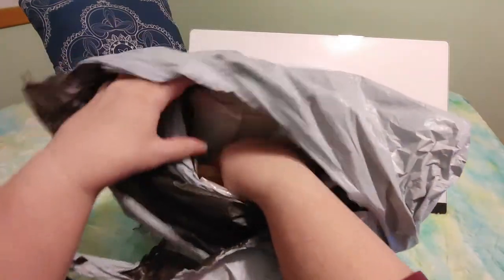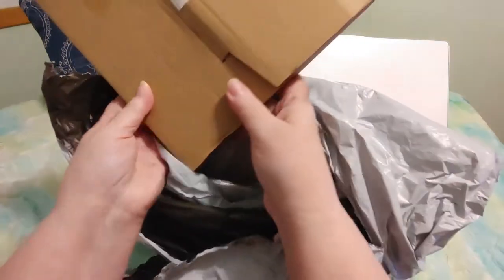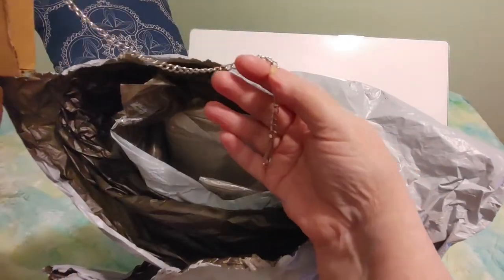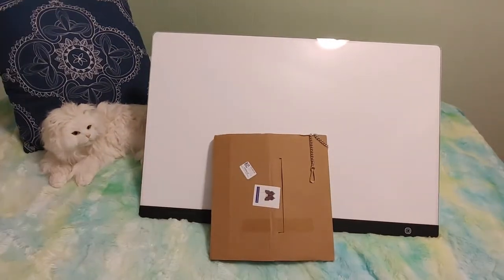There is so much stuff and I see something packed in a wood box — it's got a chain hanging out. So we're going to open this first, or second. I'm going to open this today anyway.